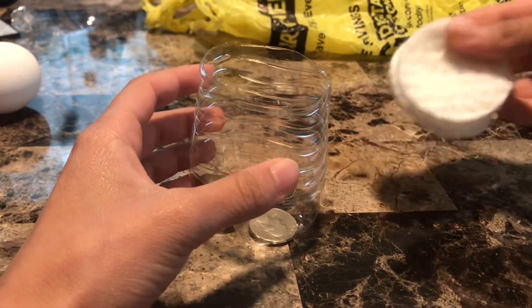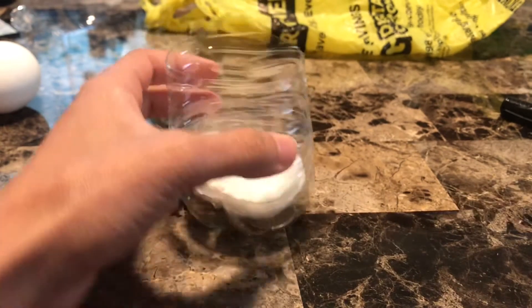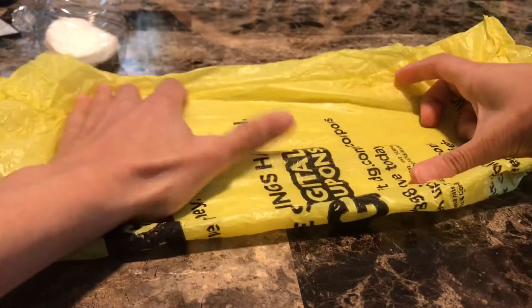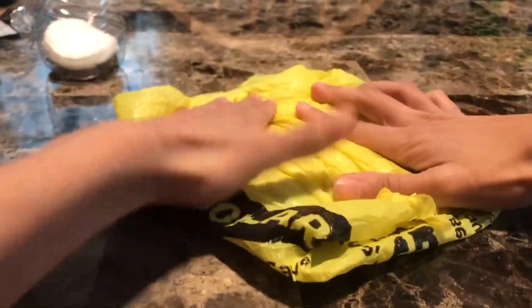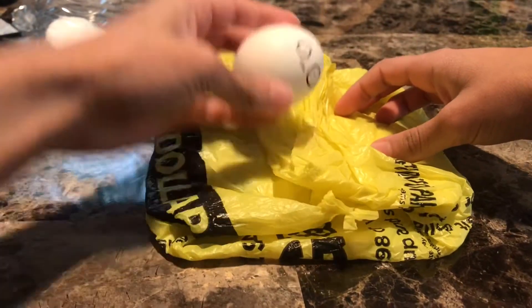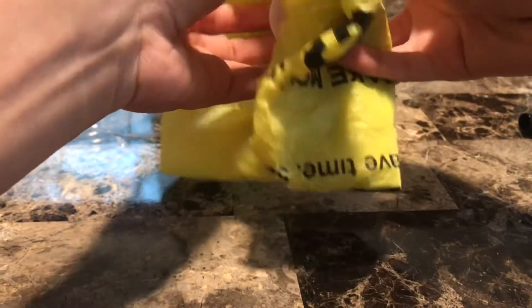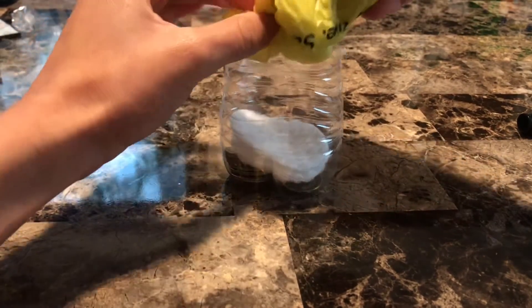I also put cotton pads on the bottom so the egg wouldn't be sitting directly on the quarters. I used a plastic bag and folded it up so I can wrap it around the egg to give extra protection. Then I placed the egg inside and got ready to put it into the rest of the structure. It took quite a bit of wedging to get it in there.